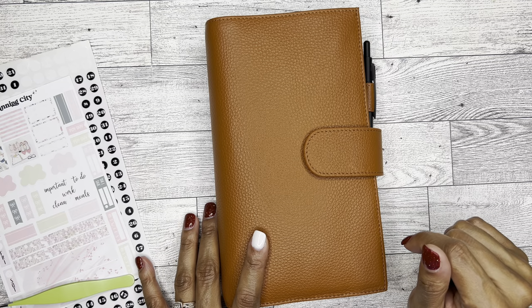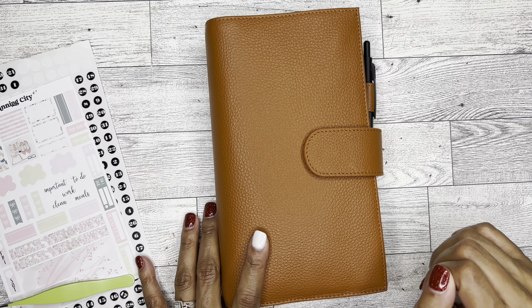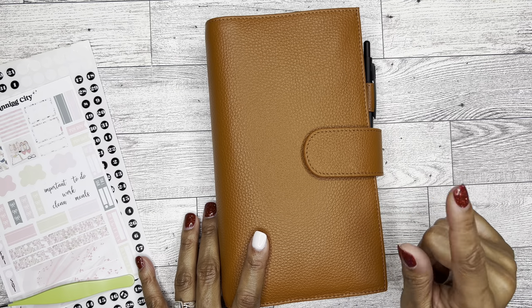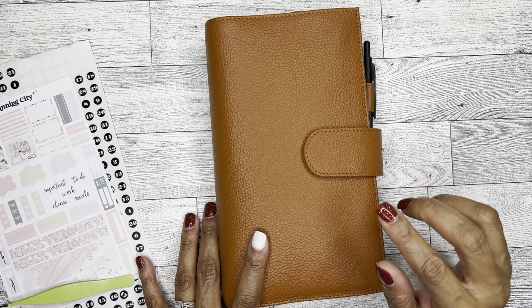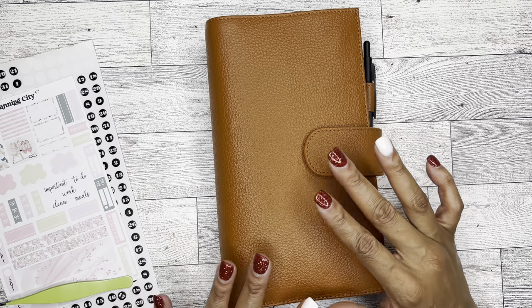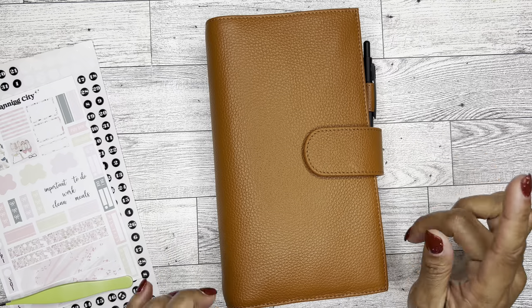Now it is freakishly big because obviously a Hobonichi Weeks is smaller than the traveler's notebooks. So I really contemplated sending it back because it is very, very, very large. If you saw my unboxing, you'll know that even getting the box — it was destroyed. So I was nervous that it wasn't going to be right, but it's beautiful. I absolutely love it.